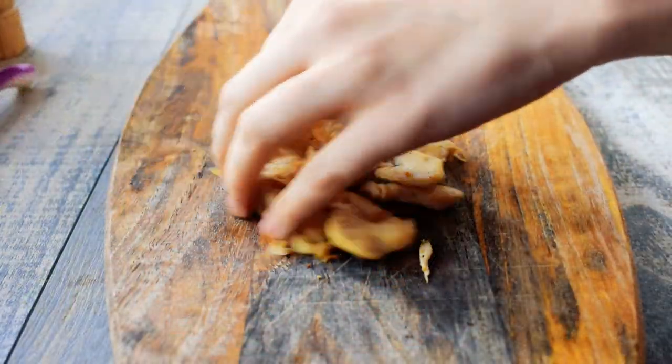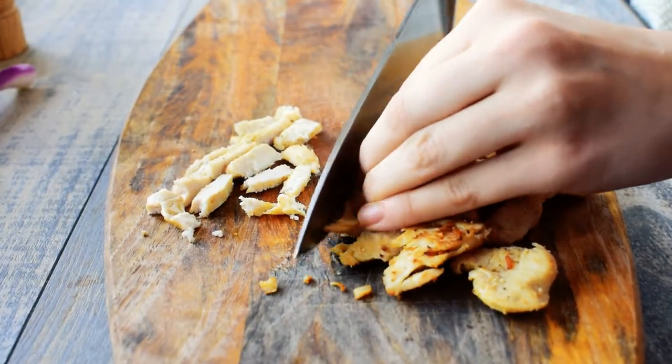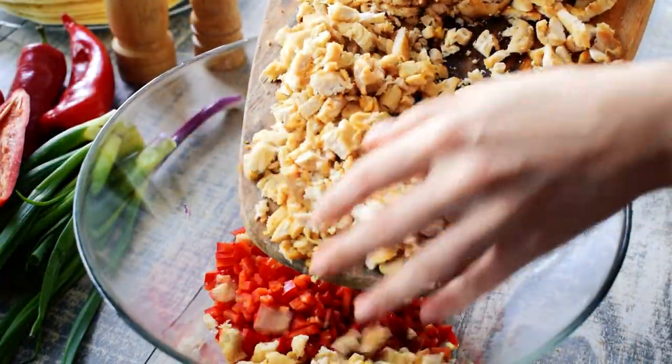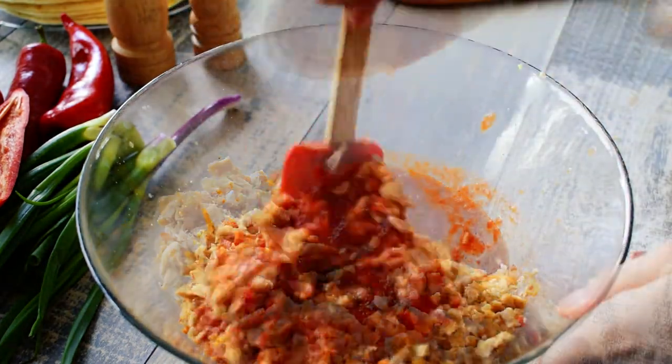Once the chicken is ready, let it cool for about 5 minutes and then cut it into small cubes. Transfer the chicken on top of the red peppers and the onions, pour the sauce over the dry ingredients and mix to combine.